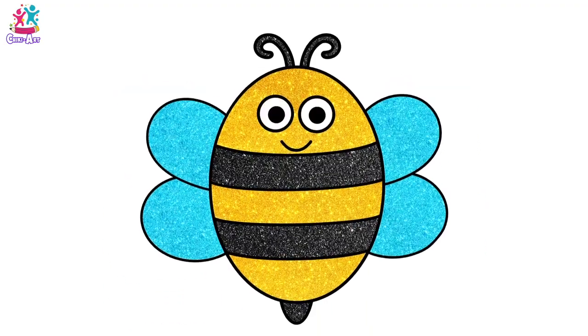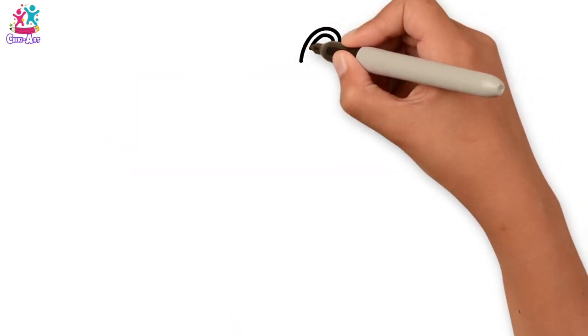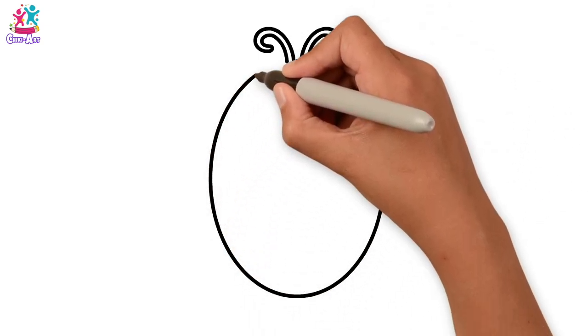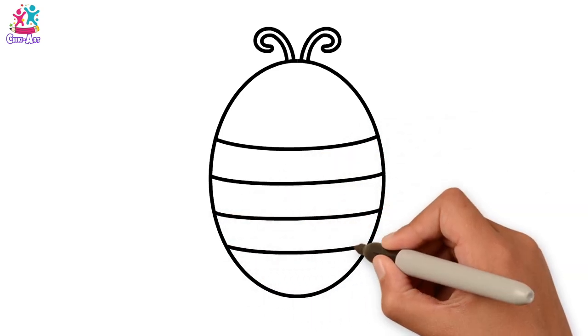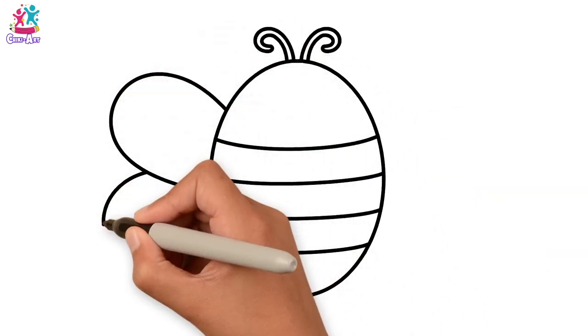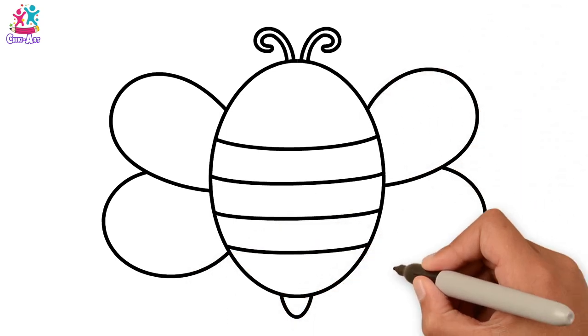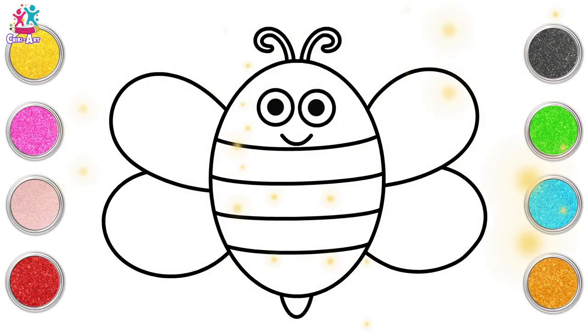Hey kids! This video is going to be so much fun! We're going to draw and paint a honey bee, starting with the antennae. Then the oval shaped body. And of course the stripes. And the wings. Did you know that a bee's wings are actually so small, technically it shouldn't be able to fly. How amazing!